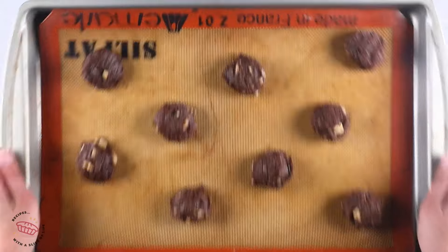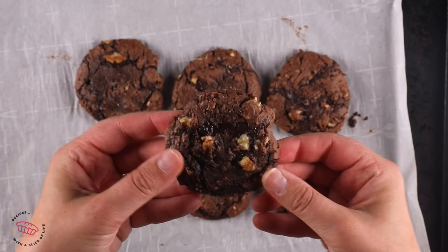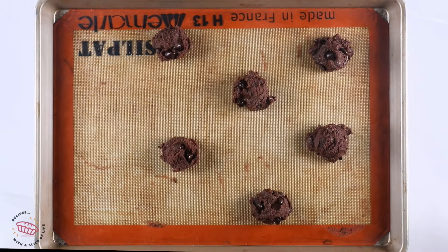They are chewy and fudgy and absolutely fabulous. No matter what you're adding, you want about one cup of mix-ins. Scoop them onto your cookie sheet — I used a two-tablespoon cookie scoop. You could make them smaller if you want, then bake at 350.